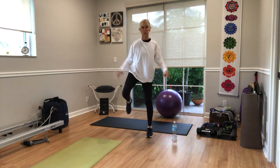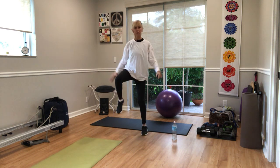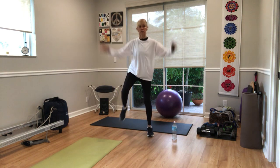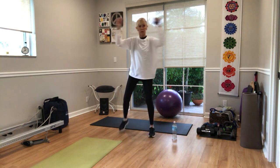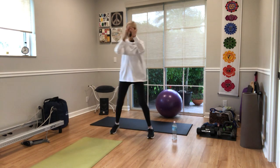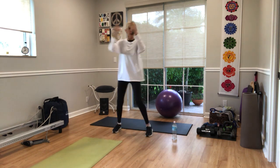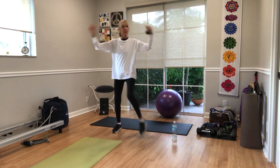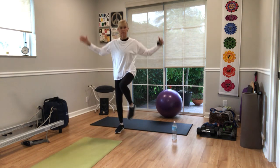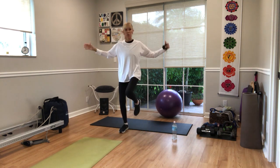And a knee lift. Alright. Change the arms — bring them in and out. Good. Lift up the knees. Eight more: eight, seven, six, five, four, three, two, one.